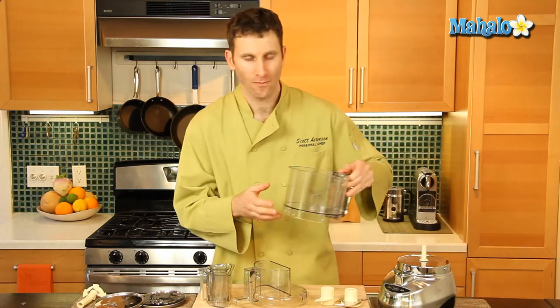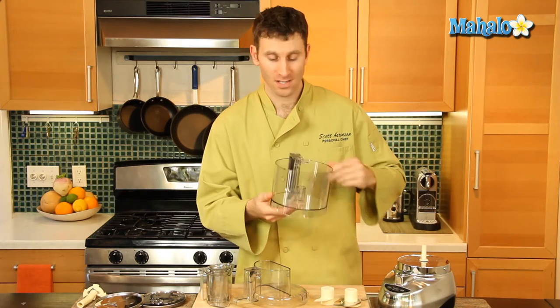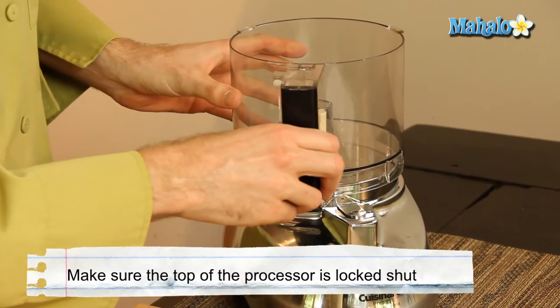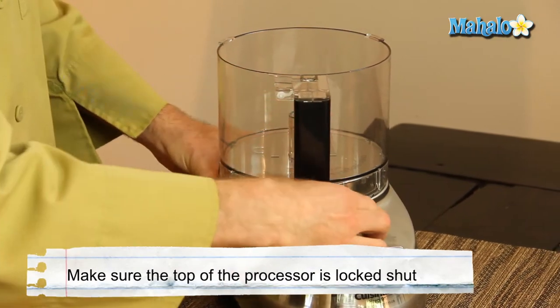First we're going to start with the work bowl. This is a 9 cup capacity work bowl. You attach it to the mechanism like so, and you lock it into place.